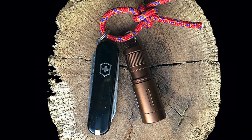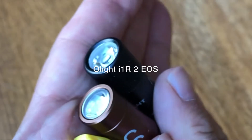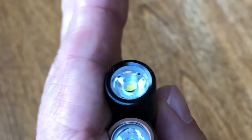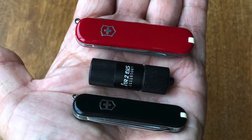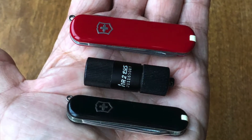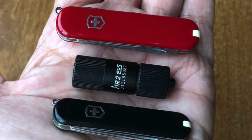Certainly worth mentioning is the very similar Olight I1R2 EOS. The Fenix E02R and the Olight EOS do, however, differ in size, battery, and light levels. The Olight is even more compact than the Fenix and has a 70 milliamp hour lithium ion battery.